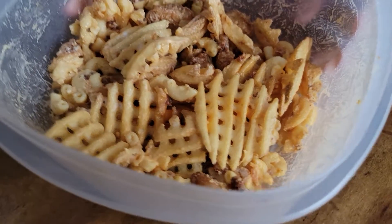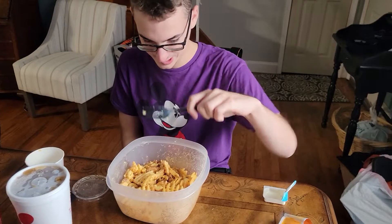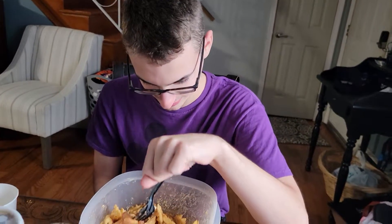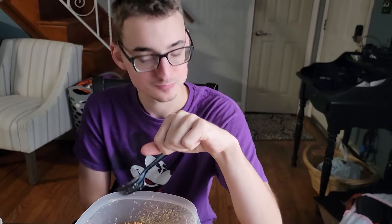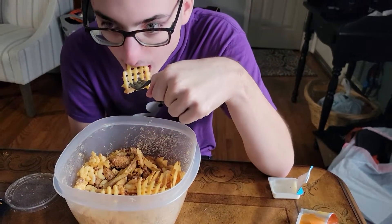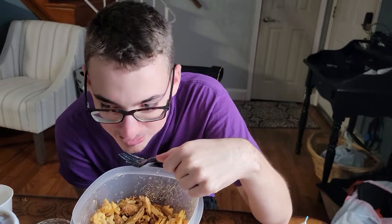This is exactly how that's supposed to turn out. And then a tip — it's good. Mm-hmm, it's good.